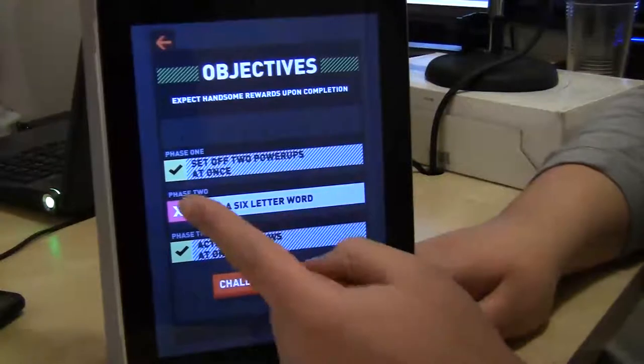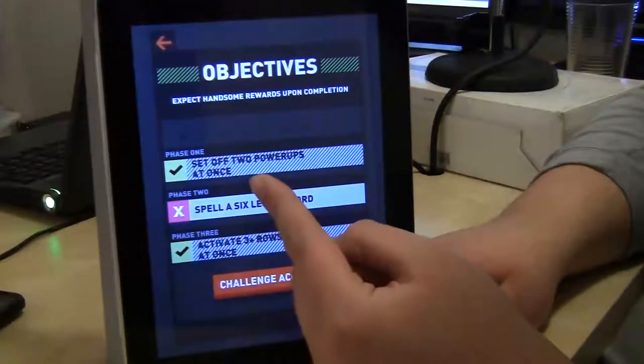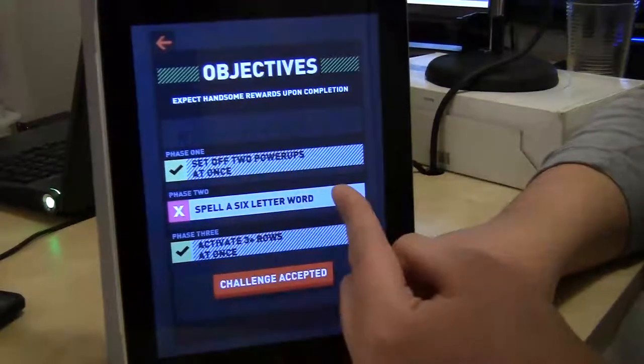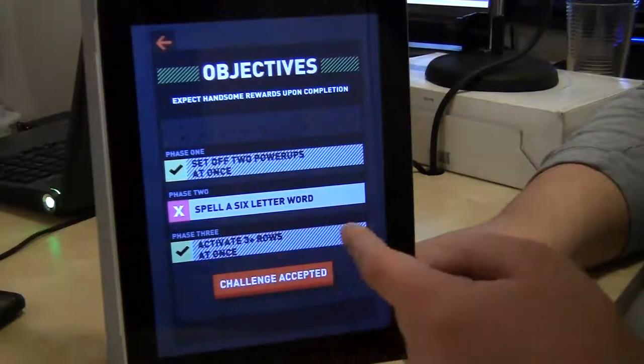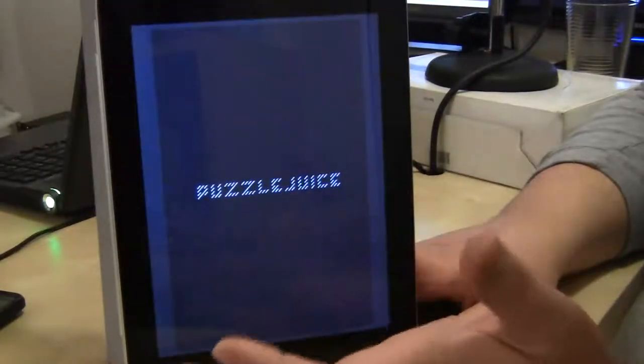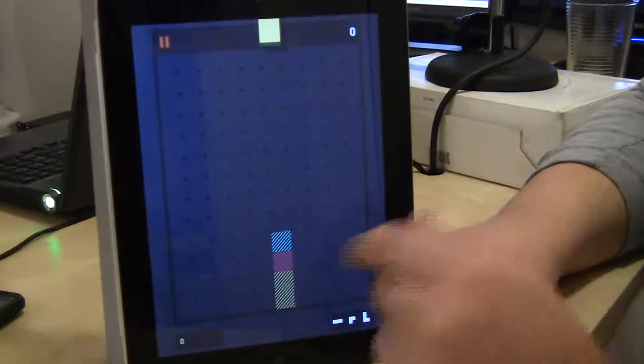So here I have objectives. I had one objective to set off two power-ups at once, which I did. I have yet to spell a six-letter word, but I have activated three plus rows at once. So let's just get into the game. It's going to start out slow, so we got the little loading screen.